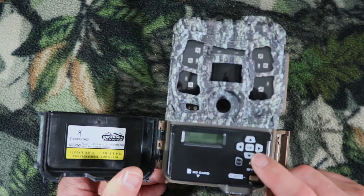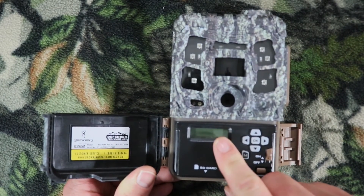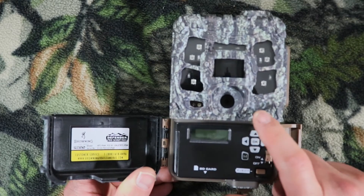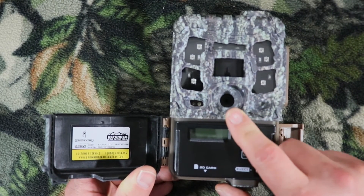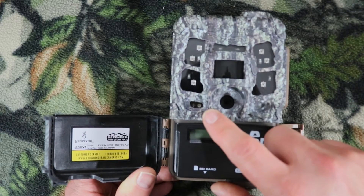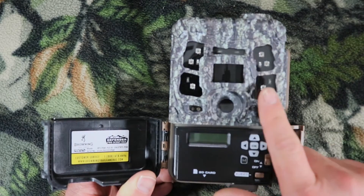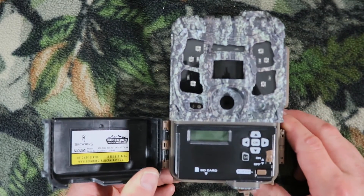This is where your SD card goes. This is where your 12-volt external power port is. This right here is your eject button, on/off switch, and menu. And these are your programming buttons — right, down, left, up. You have an LCD screen right here and your microphone right here. This is your camera lens. These are your aim LEDs, your light sensor, your PIR sensor, and on the sides are your IR LEDs.